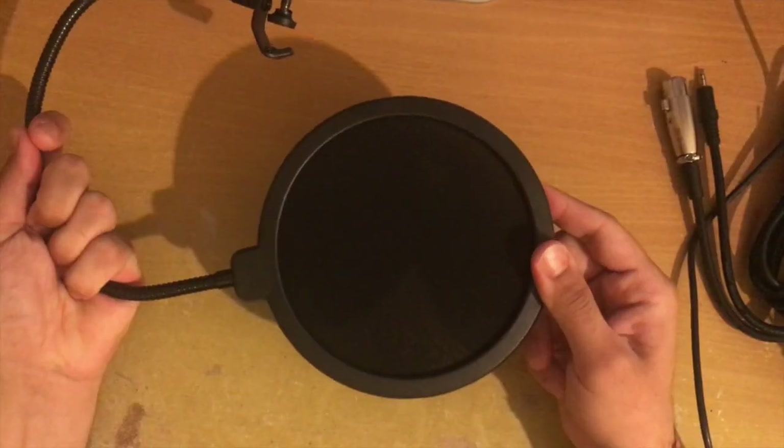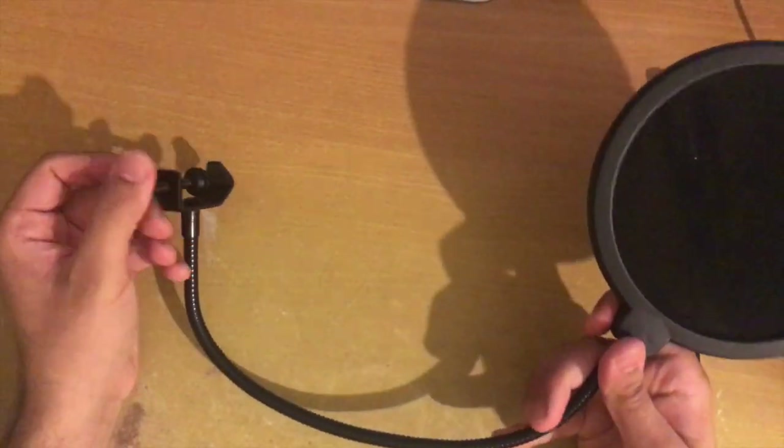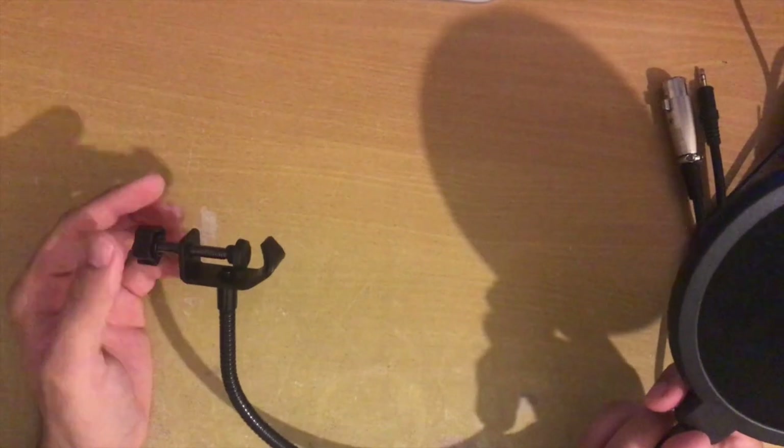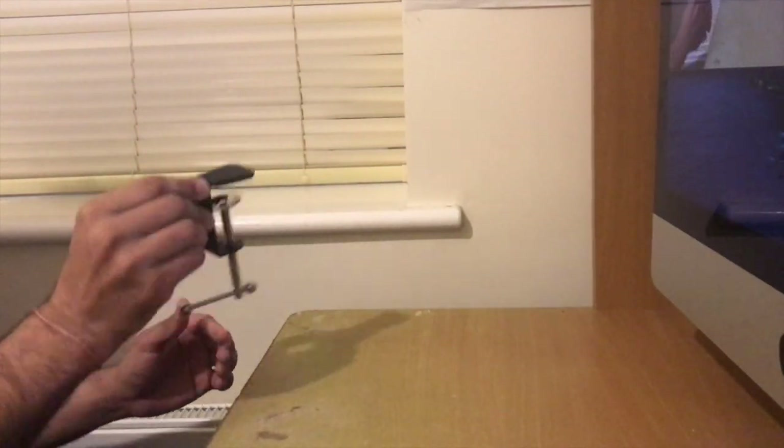The pop filter has got fabric, two layers, one on each side. As you can see, if I put my hand at the bottom, you can still see it through the material, which feels nice. It's nicely made with an extendable arm that leads into another clamp, and unscrew it to basically mount this on your extendable arm.